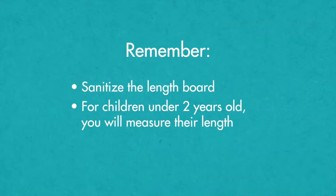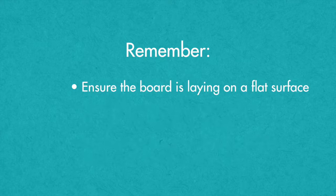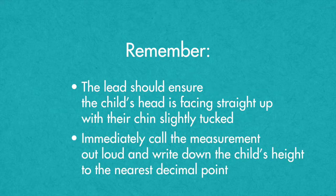Remember, for children under two years old, you will measure their length. Before measuring, remove the child's shoes and any hair ornaments. Ensure the board is lying on a flat surface. The lead will hold the child's feet against the sliding footboard. Make sure the child's heels, calves, and buttocks are flat against the base of the board. The lead should ensure the child's head is facing straight up with their chin slightly tucked. Immediately call the measurement out loud and write down the child's length to the nearest decimal while the assistant helps the child put their shoes back on.